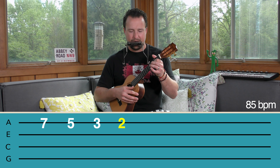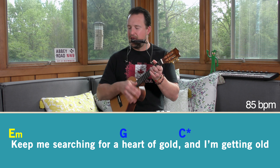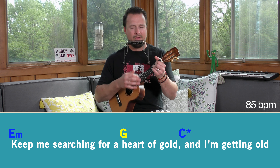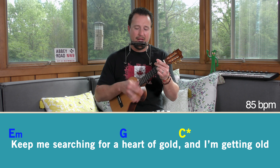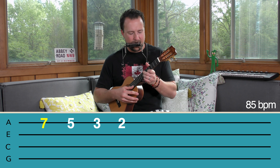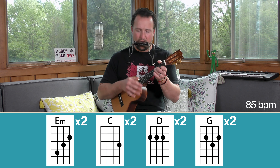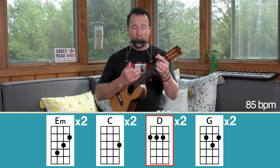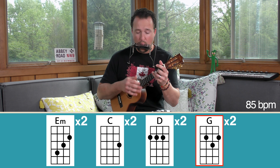Alrighty, so we're going to do this one with the metronome again this week. We are at 85 beats per minute. If you want to practice at a slightly slower tempo beforehand, no problem — but we're going to be doing it at the actual song tempo here. So I'll count us in. Here we go: one, two, three, four.